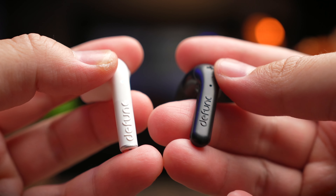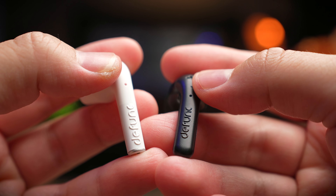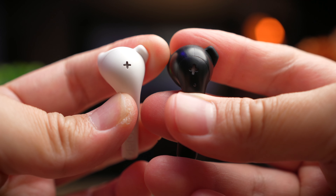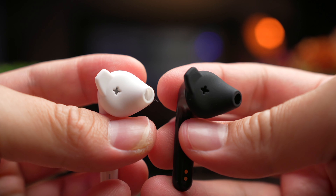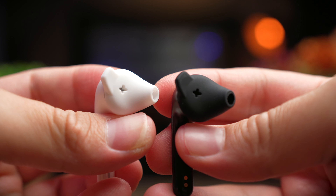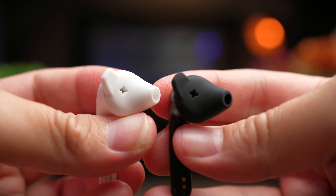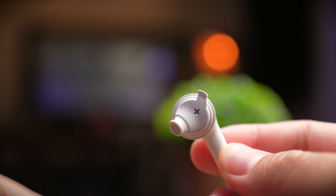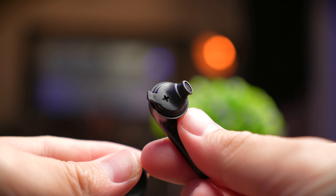Both of these earbuds are also very similar in styling — you're going to get that Defunc branding on the stem and a plus-shape hole at the top that acts as air ventilation to let air into your earbuds. Both earbuds also come with interchangeable ear tips that can be removed and replaced with different sizes to direct sound into your ears, though they don't create a seal like in-ear earbuds. The main difference is the material: the True Talk comes with a soft plastic feel similar to its case, while the True Music comes with a harder plastic that feels simpler and less premium.